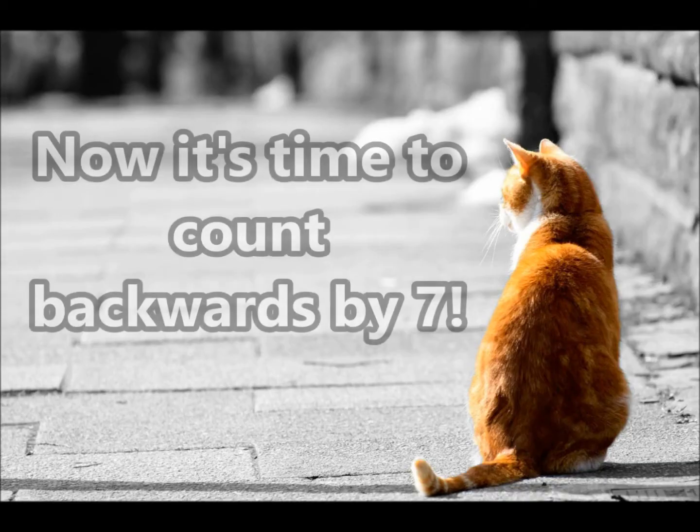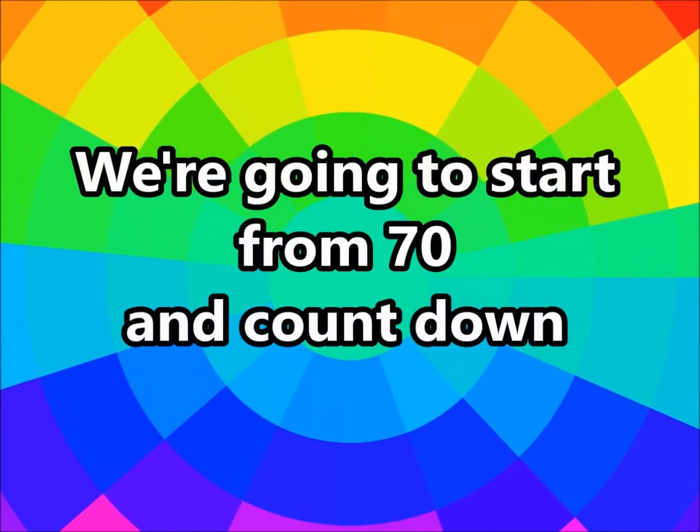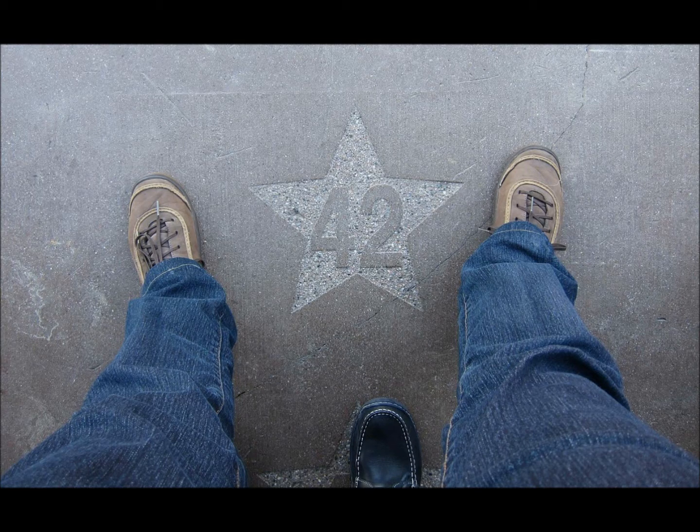All right guys, now it's time to count backwards by 7. We're going to start from 70 and count down. You ready? Let's do it! 70, 63, 56, 49, 42, 35, 28, 21, 14, and 7.